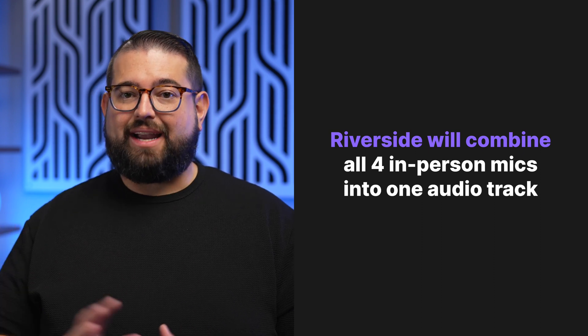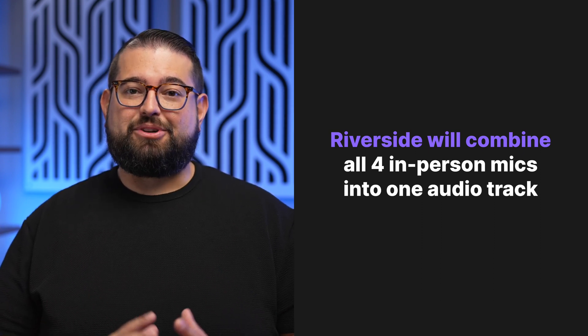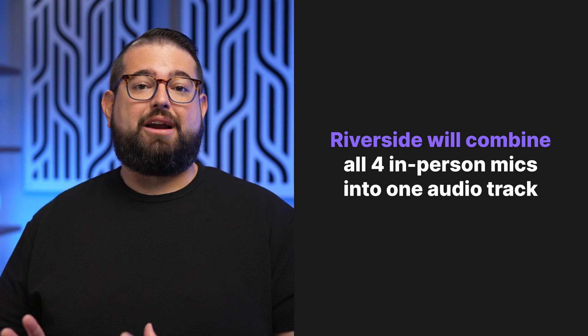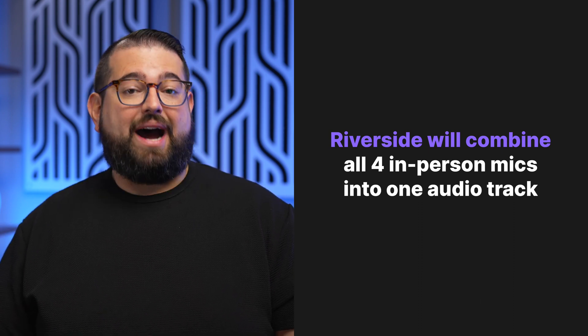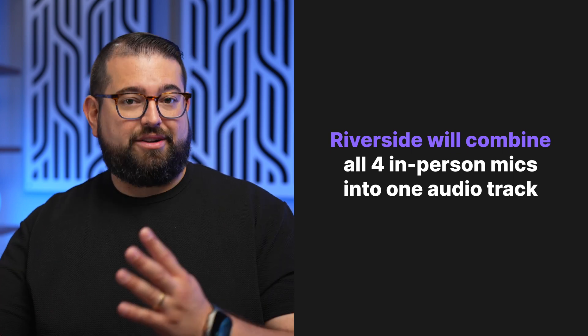Now we're almost ready to record in Riverside, but keep in mind that Riverside is going to get a mix of all four in-person microphones and that's going to be in one track. You will not get separate tracks for the four in-person microphones. To get separate tracks for those and your remote guests, you'll need to either record locally to an SD card on the RODECaster Pro 2 or use software like Audio Hijack to record those local tracks on your computer as well as Riverside recording the mix down.